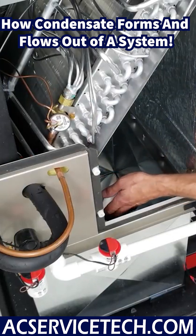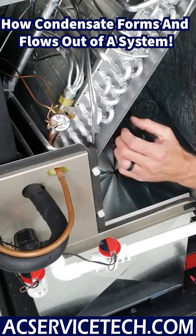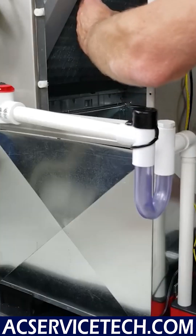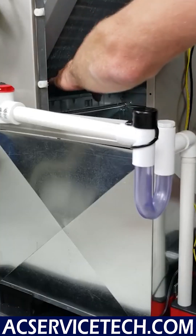What's happening is you have hot humid air crossing this indoor coil during air conditioning mode, and this coil is low in temperature. So the humidity is getting attracted to this coil, it's condensing, and then trickling down into this pan.